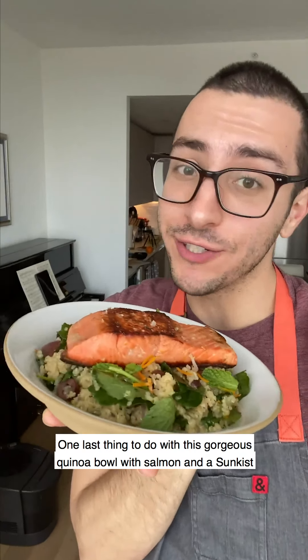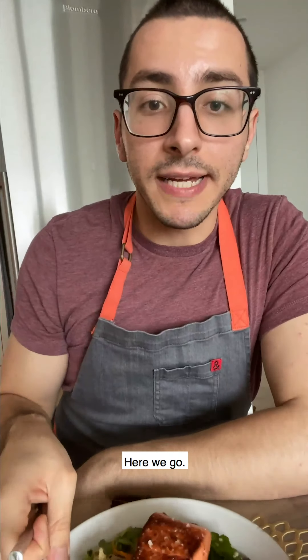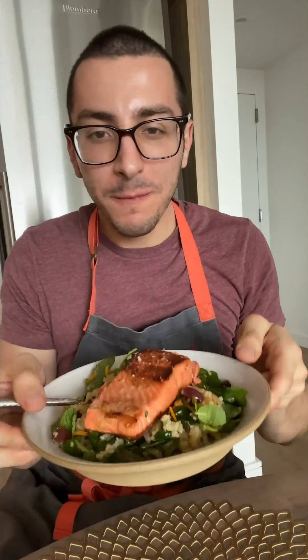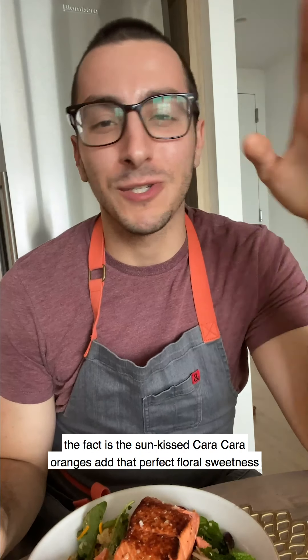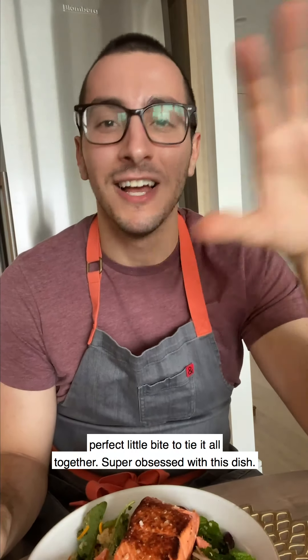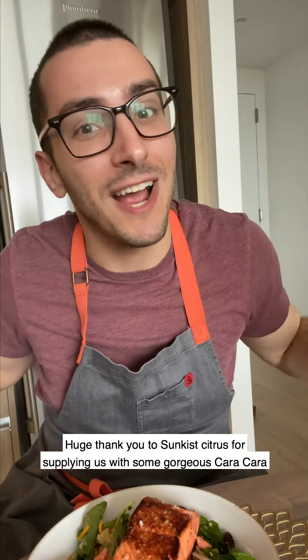One last thing to do with this gorgeous quinoa bowl with salmon and Sunkissed Cara Cara vinaigrette is give it a try. This is going to be my lunch today. Beautifully cooked salmon. This is the perfect lunch — the Sunkissed Cara Cara oranges add that perfect floral sweetness to this vinaigrette that you taste not only in the quinoa but through the salmon, and the pickled shallots add the perfect little bite to tie it all together. If you want the recipe, head to thefeedfeed.com. Huge thank you to Sunkissed Citrus for the gorgeous Cara Cara oranges. See you next time.